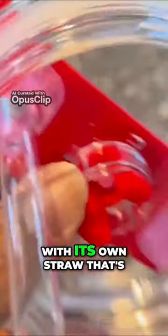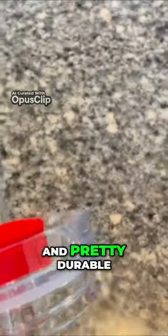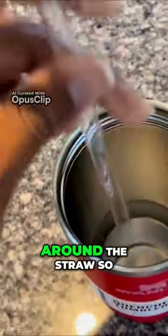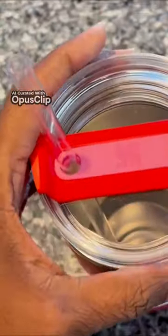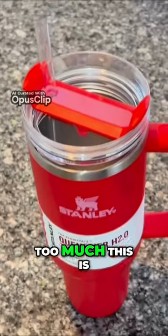This cup comes with its own straw that's really usable, plastic, and pretty durable. You can see it has a silicone seal on the straw so it doesn't leak too much. Also, there's a silicone seal around the cap so it can keep the drink from leaking too much.